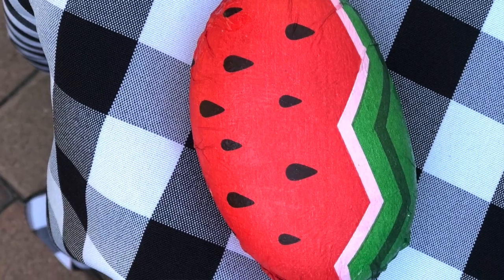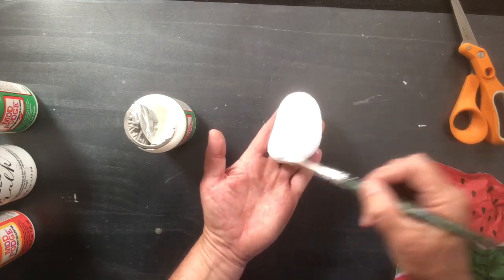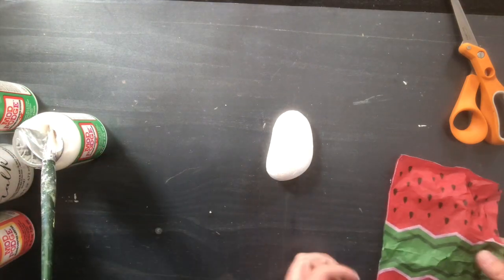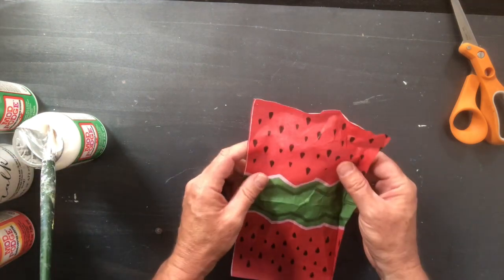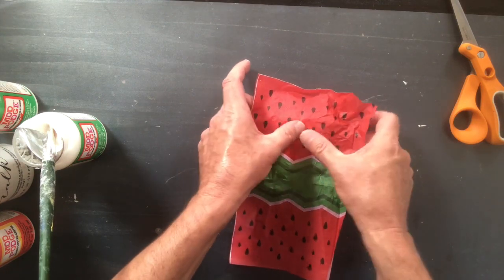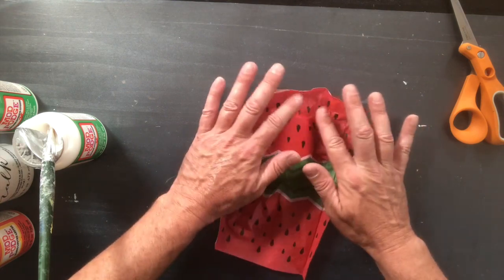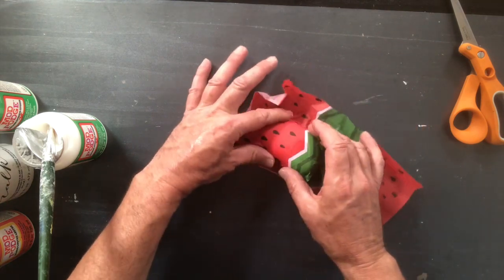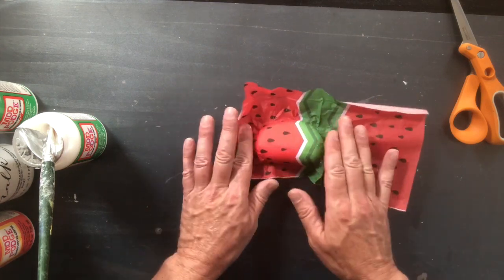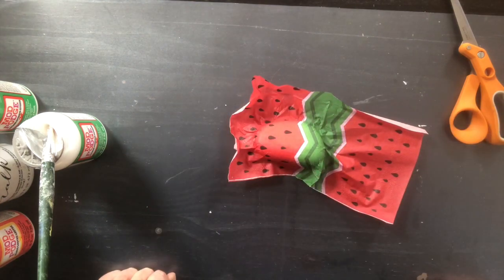Open up the outdoor Mod Podge and with a regular brush, cover the entire front and sides of the rock — not the back yet, I'll show you why in a second. Get a nice coat of outdoor Mod Podge on there, position the napkin, smooth it out with your fingers, and wrap it around, just tapping it down. Look at how pretty that is — nice and smooth!